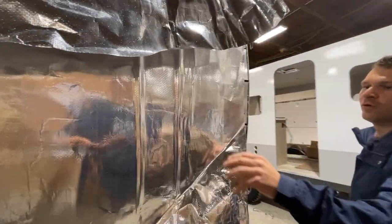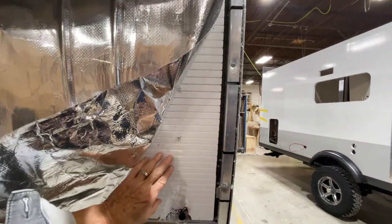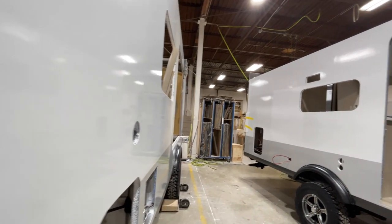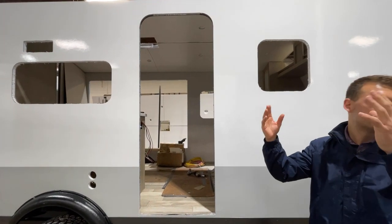That's our radiant foil barrier, which adds extra insulation value, plus your block foam. The only time you'll see the batten insulation is on the floor. We like to use block foam in the side wall so it doesn't get moisture in there.